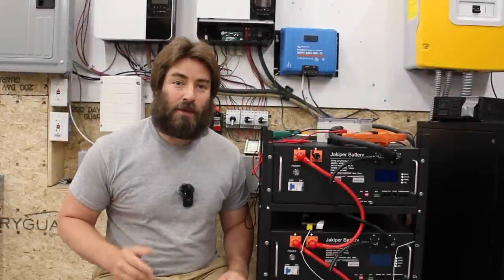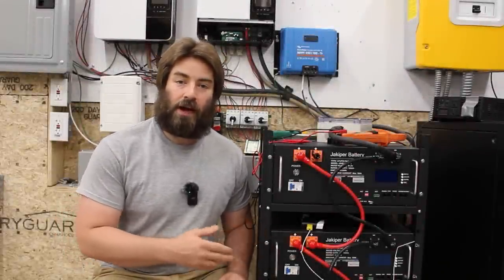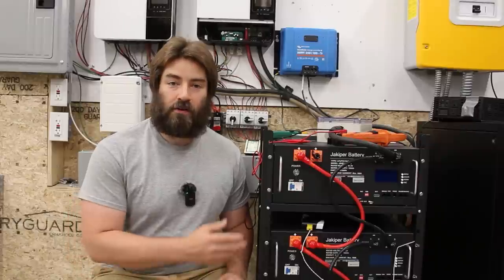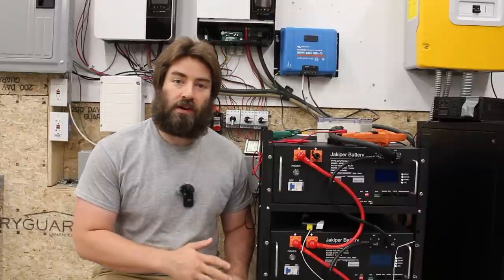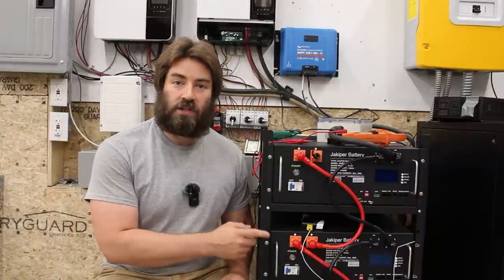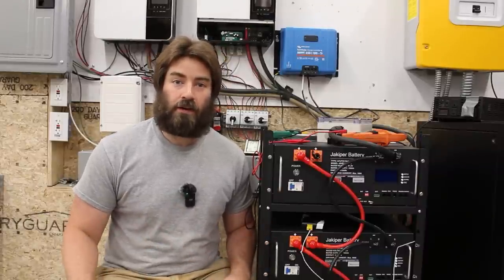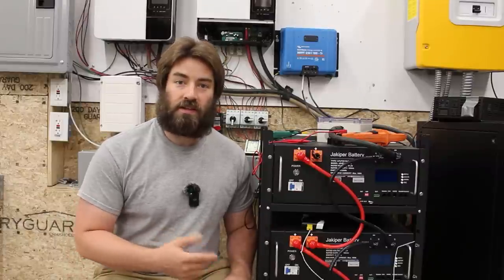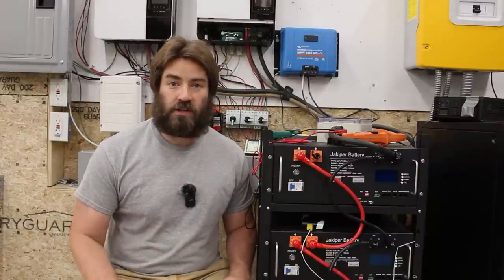Welcome back everybody! This is part 3 of the Jakoper battery review. These Jakoper batteries were provided by Orient Power for the purposes of the review, but that review is now done. In this video we're going to make some modifications — breaking out from the factory way of installing this, and hopefully making it run cooler and more efficiently.